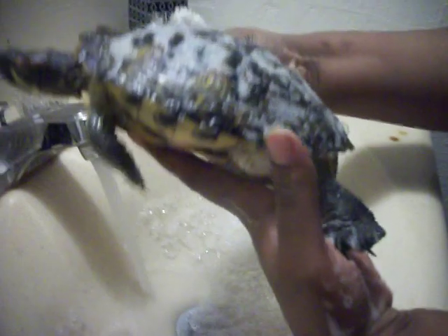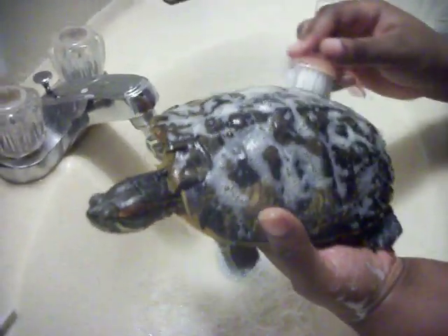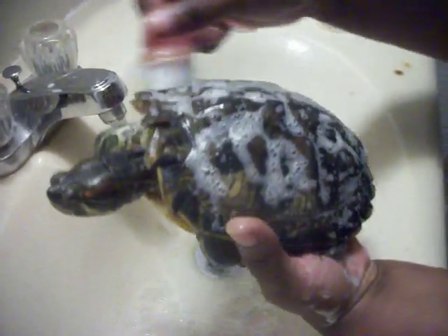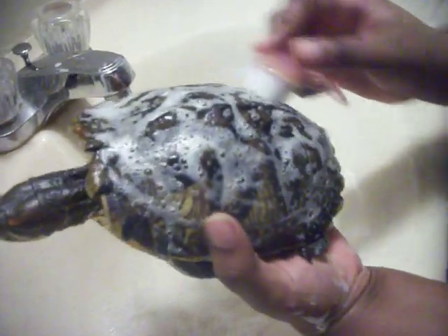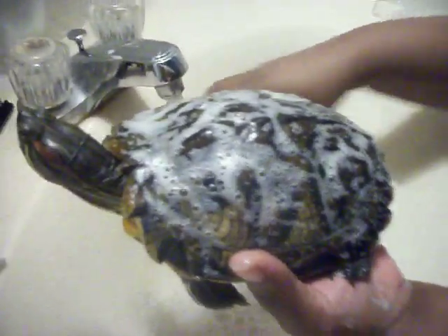I don't do this often — just every now and then to make sure her shell is clean and there's no bacteria or anything on her.